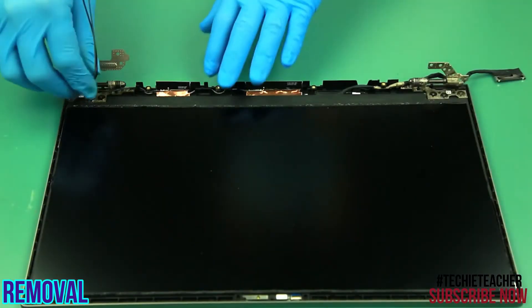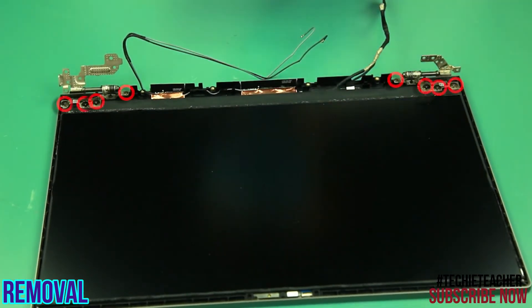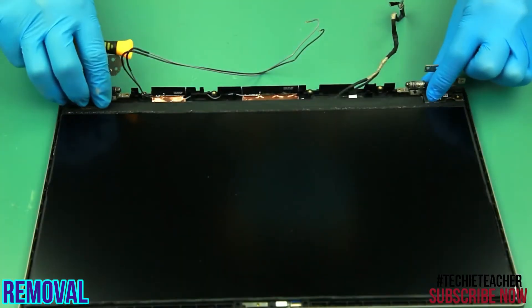Release the cables from the hinges. Remove eight screws. Remove the hinges.